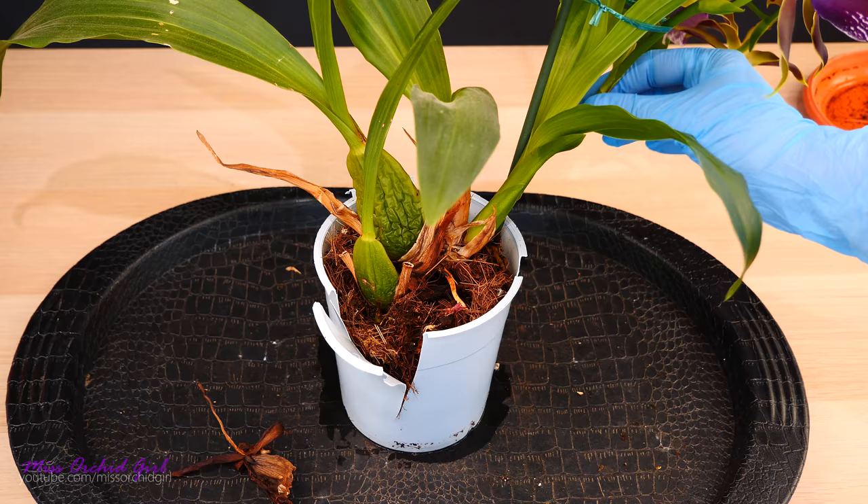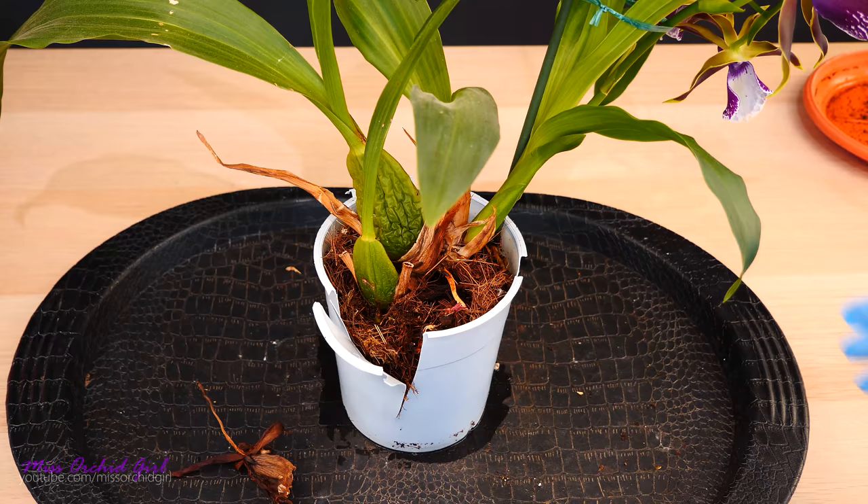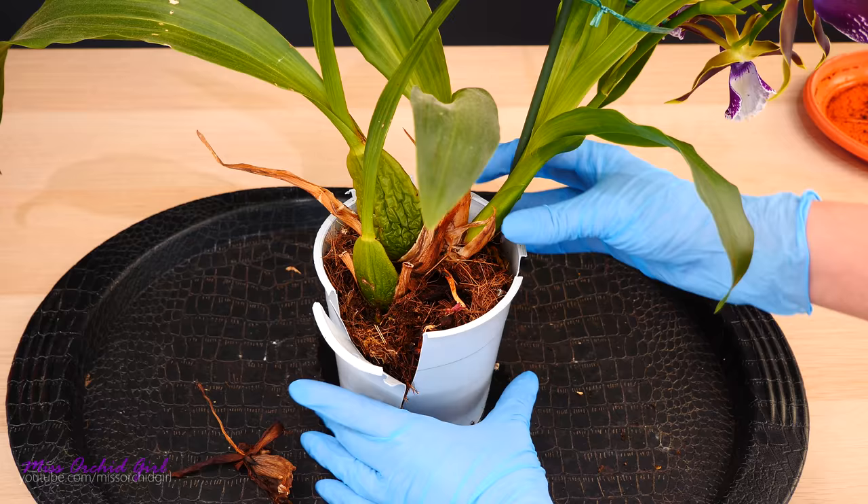Zygopetalums bloom from immature growths, so you don't have to wait for the pseudobulb to completely mature to have flowers. As the new growth is maturing, you will have a flower spike if the orchid decides to bloom. That's a cool thing about zygos.